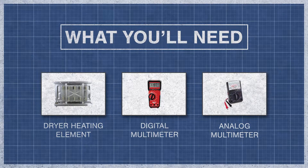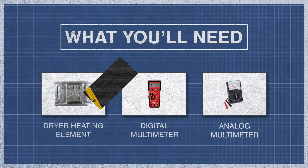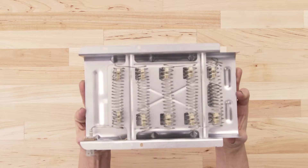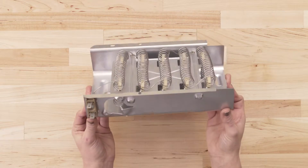All you'll need is your dryer heating element and a digital or analog multimeter. To be safe, turn off the breaker and fully unplug the dryer from the receptacle. Now separate or remove the heating element.